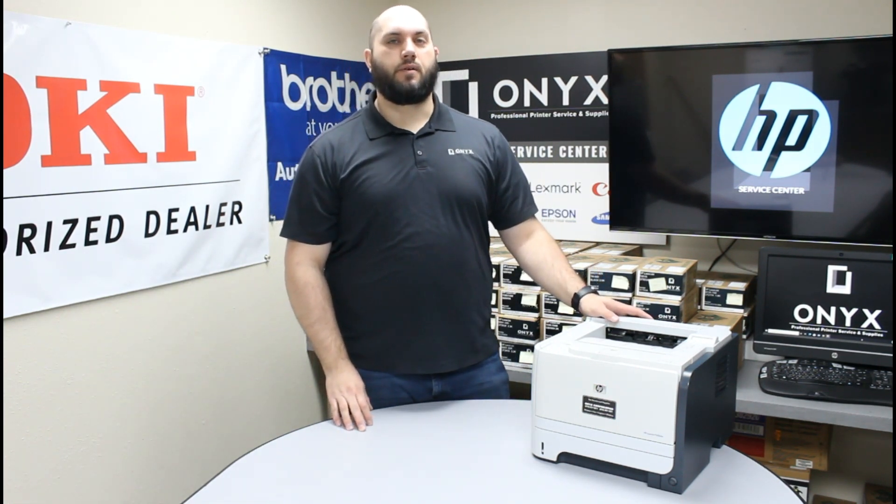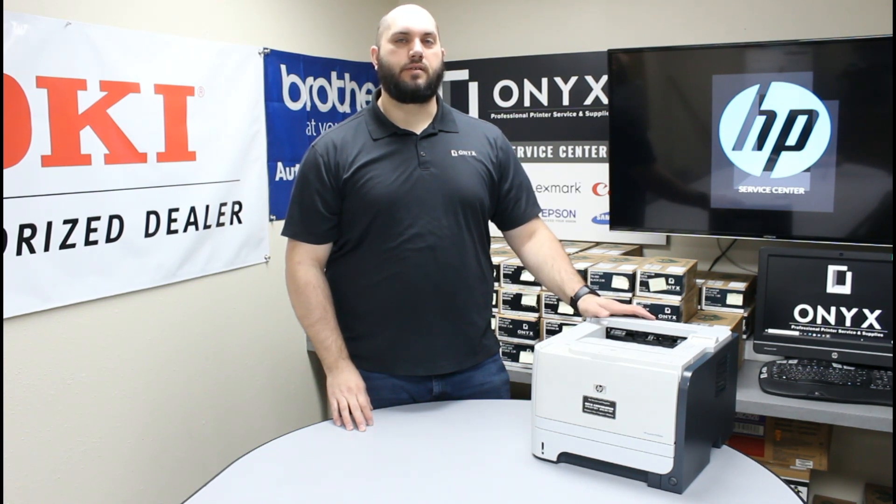In case you're new to the printer, or you just never had to replace the toner, or it's been a long time since you replaced the toner, we're going to show you how to do it. It's a very simple process.